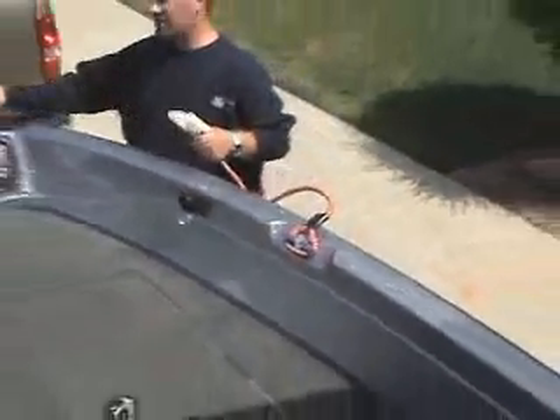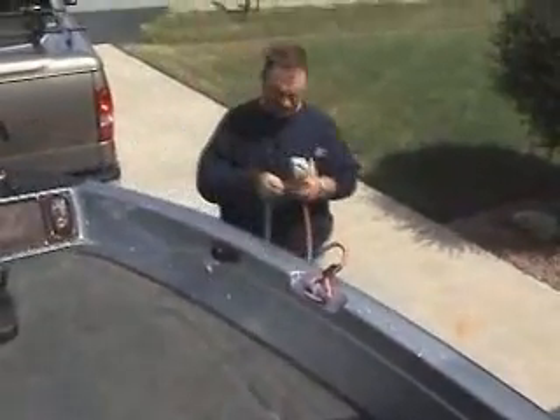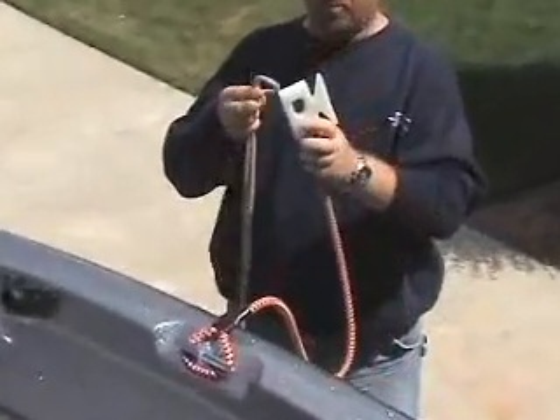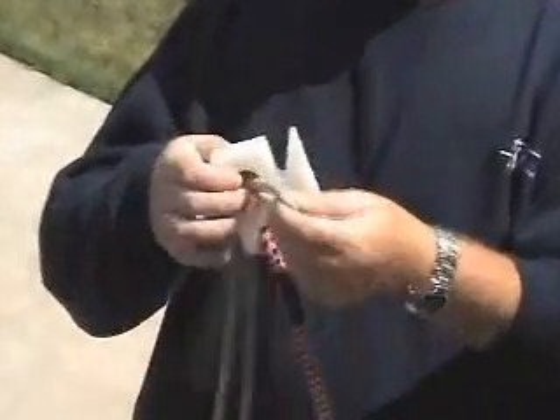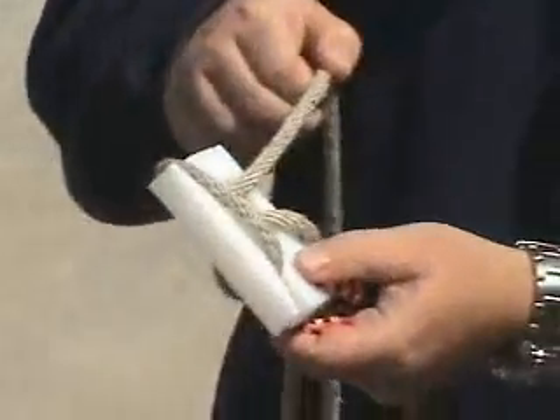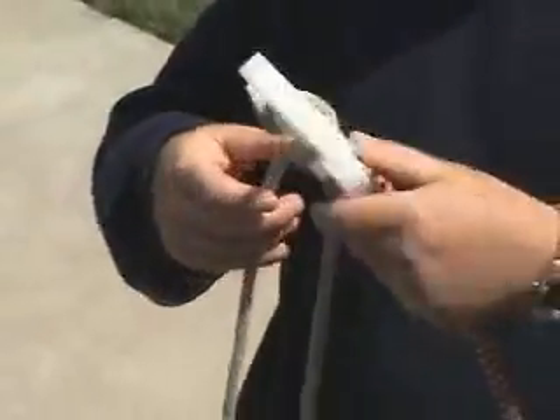Then all you've got to do is take your anchor rope, make a loop out of the rope, put it through the slot that's in this cleat, wrap it around the head, and that's it.